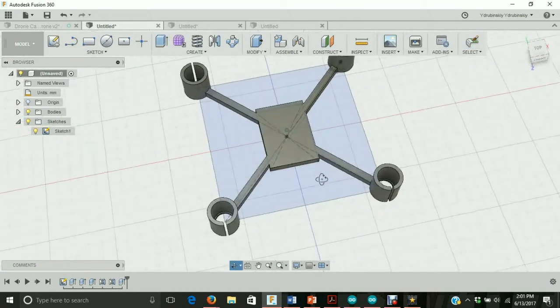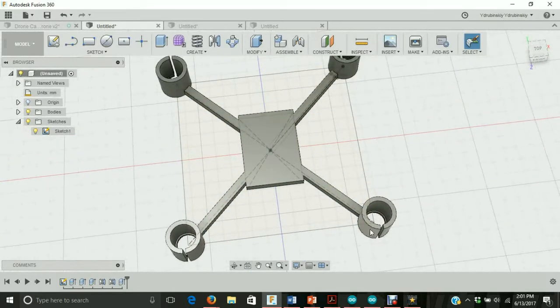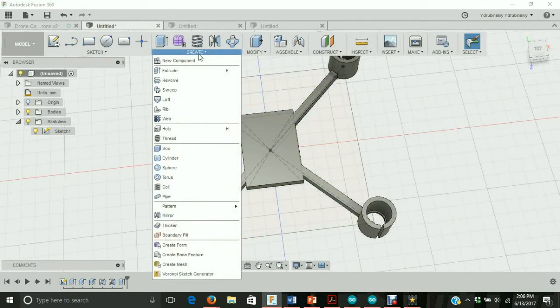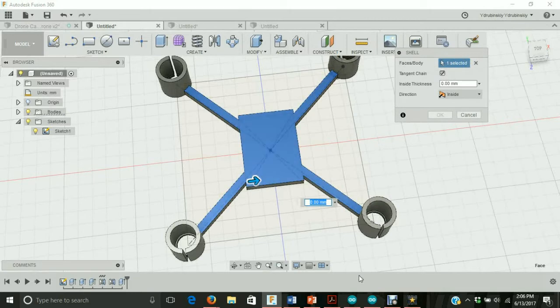Now we have the underlying platform to mount the controller on. Let's go to modify, then shell. We're going to click on our top surface and make a hole inside of the rectangle so we're not using as much material. For the shell inside thickness, we're going to make it two millimeters, so we'll type in two and hit OK.